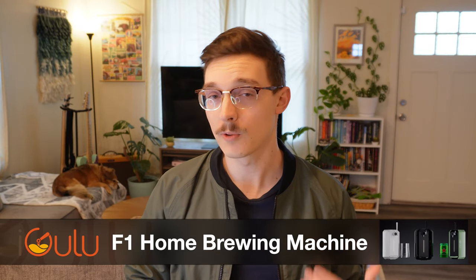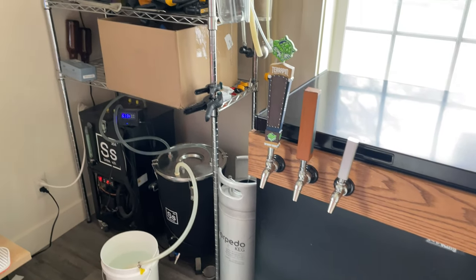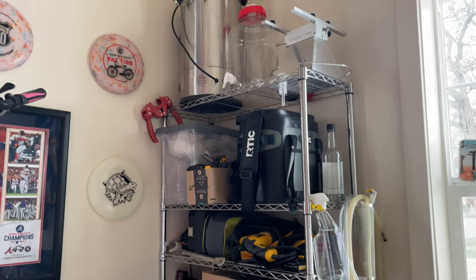Hello there, it's Austin. All-in-one brewing systems, like the one I've been using recently, the iGulu F1, are a great way to take next steps into brewing processes, like temperature-controlled fermentation and kegging, without having to commit to purchasing or dedicating the space in your house or apartment to a bunch of different types of equipment all at once.